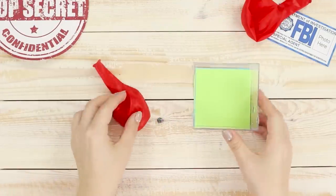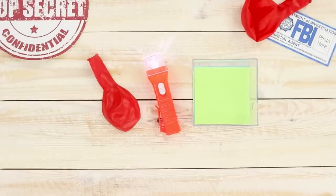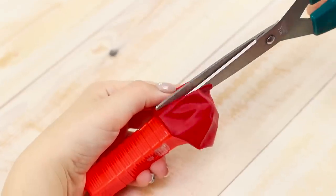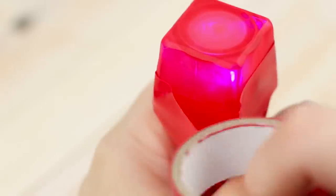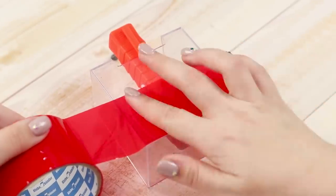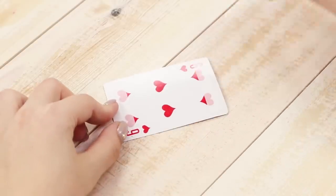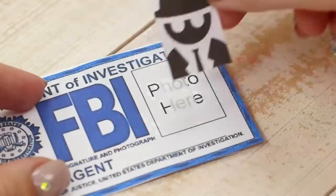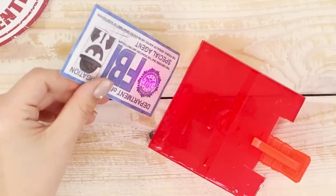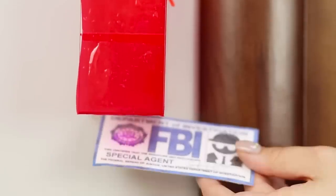A red balloon, a box from stickers, and a flashlight — make up a security officer's starter kit. Cover the flashlight with the balloon and cut off the excess. Secure it with red electrical tape and fasten the flashlight to a plastic box. Glue the box with red electrical tape. Attach double-sided tape to a playing card, glue a printed-out special agent's business card, and attach a photo. Bring the ID card to the scanner — this FBI agent can open any door. A great idea for a fun game of spies and scouts.